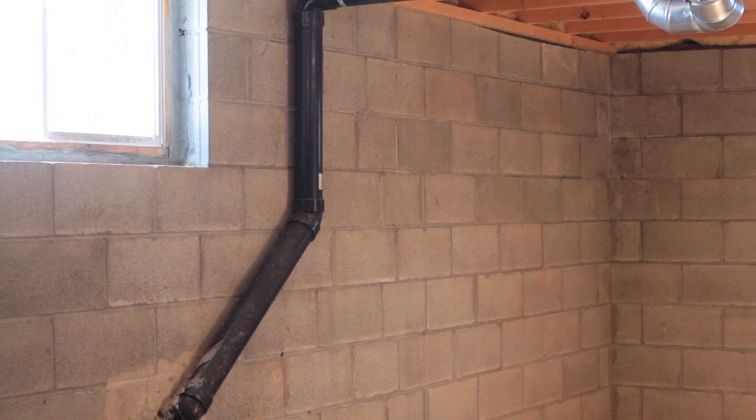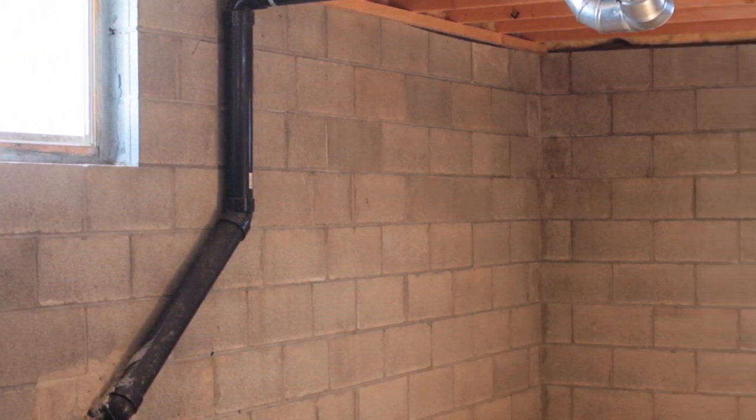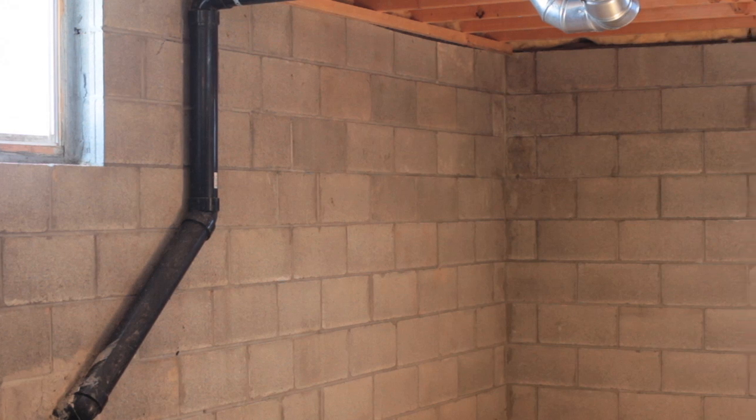Not every basement finished in the usual way is going to result in these problems, but why take the chance? Even many contractors don't realize how inefficient and risky it is to finish basements the way it's always been done with stud frame walls. And that's where I hope this video can help. It covers the information I wish distressed homeowners had had before they finished their basements in the usual way, with stud frame walls and carpet and underlay applied directly to concrete floors.